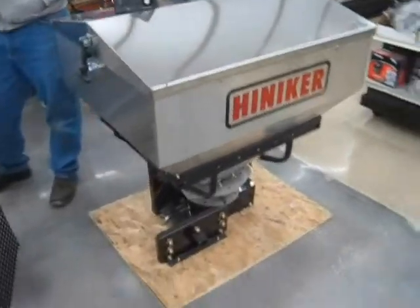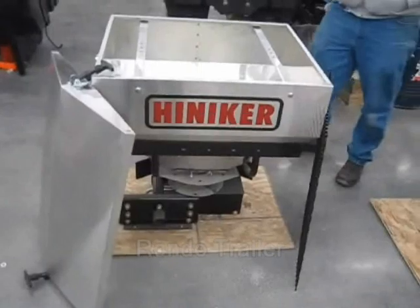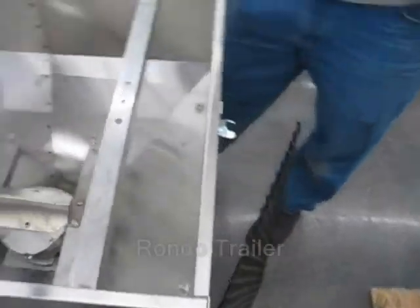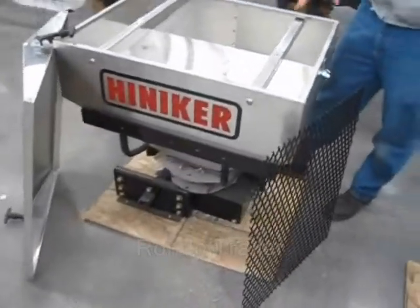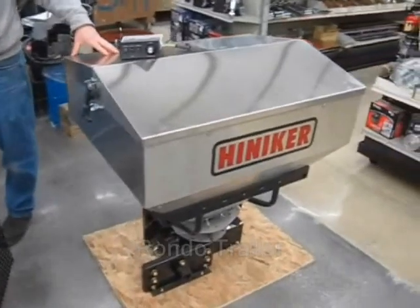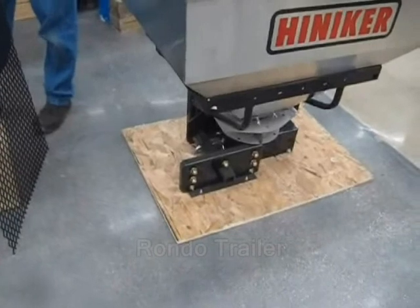Today we're going to look at the new line of Henniker receiver hitch salt spreaders. Scott will tell you about the new 2016 Henniker tailgate salt spreaders. This is a 6 cubic foot and this is a 10 cubic foot. Both have all stainless hoppers with a carbon steel powder coat under frame.